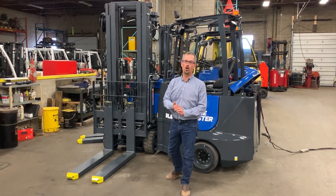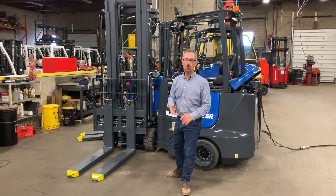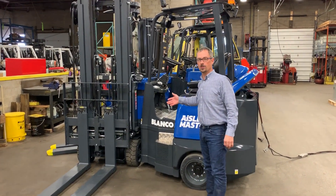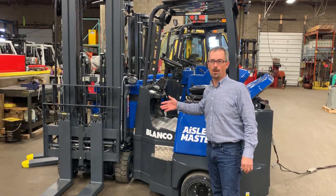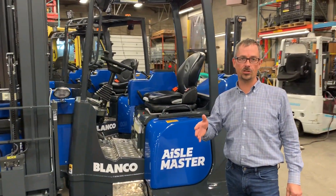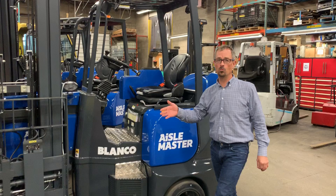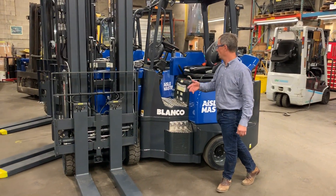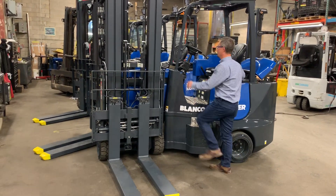Hi, I'm Greg Bennett with Aisle Lift and I wanted to shoot this quick video to show viewers or people that are using reach trucks in narrow aisle applications that the Aisle Master not only can work in a single reach application in a much tighter aisle, but it can also work in a deep reach application and again in a much tighter aisle. So I'll just demonstrate that capability here.